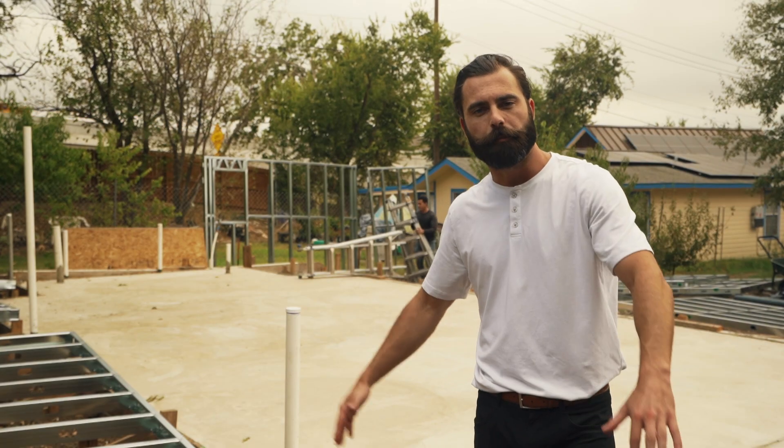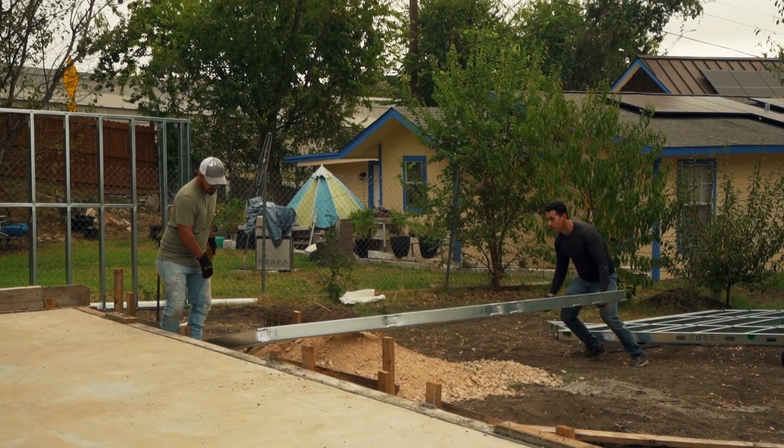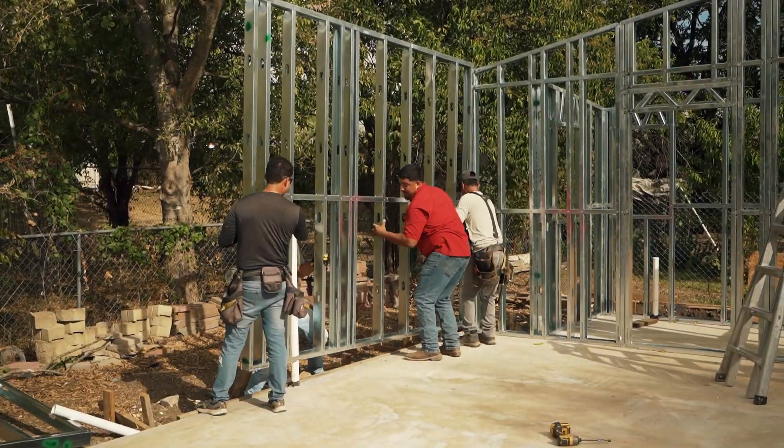It's been about 30 minutes. We've already pulled most of the panels off of the truck and we started sending them to the correct location around the foundation matching that framing plan. That way, once we start tilting the panels up and screwing them together, this assembly process is going to move very quickly.